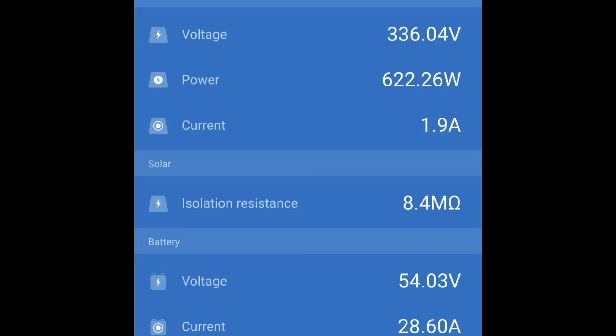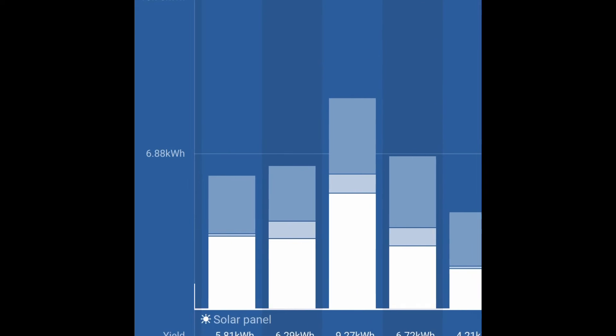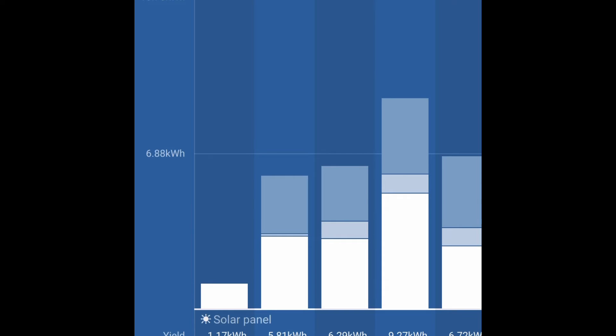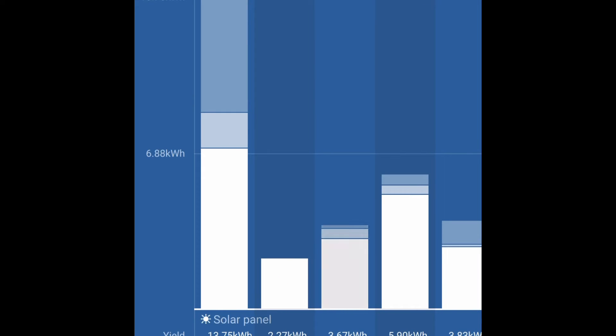The current charge state is bulk. Going to the history section, we get a really nice daily graph showing the yield of the charge controller. Today we have a yield of 1.17 kilowatt-hours so far, a photovoltaic max of 1,975 watts, and a voltage max of 431.5 volts. Looking back 11 days ago — a day I tried to use most of the power coming in by running a heater — the total photovoltaic yield was 13.75 kilowatt-hours, a PV max of 3,259 watts, and a voltage max of 428 volts.